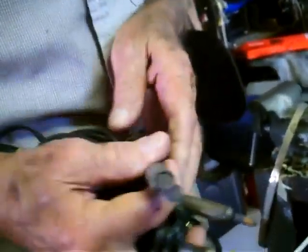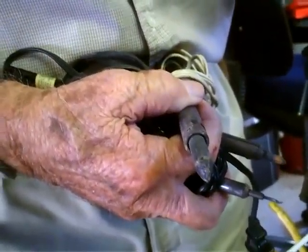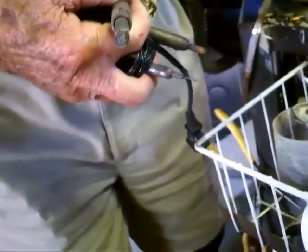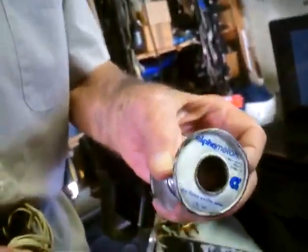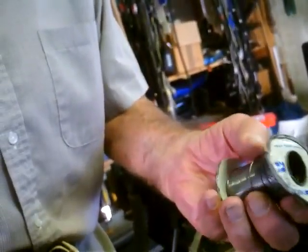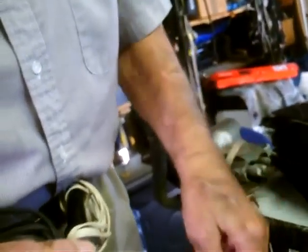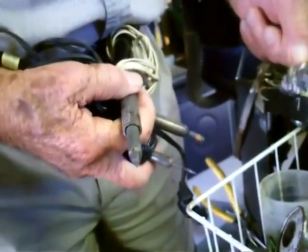Here's your solder right here. See, it's soft — it's not like hard metal. Here's a little fine solder. Now that's for printed circuit boards. I've got some more solder here, different kinds of solder.